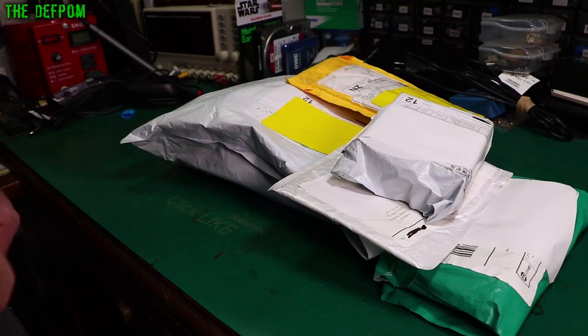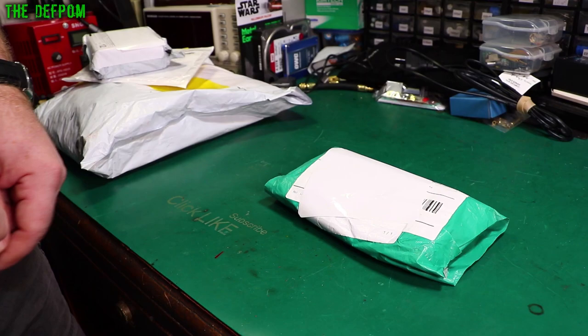Mailbag time again. Don't forget to click like and subscribe if it's your first time here — it helps support the channel.